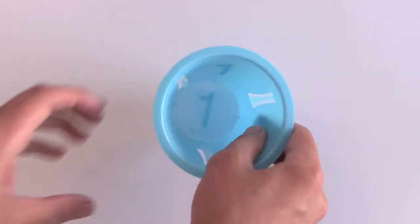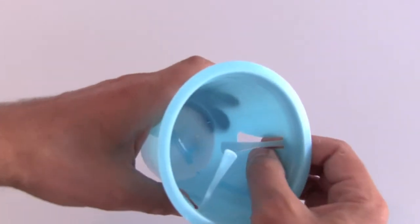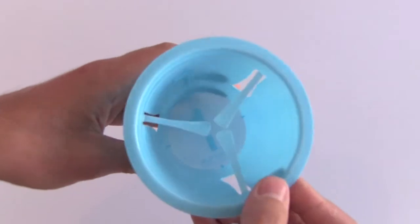This is how you properly set up a slip cup for catching. Fold the tabs inward by pressing the base against the side of the cup. The tabs should be horizontal. Continue to fold until all the tabs are in this position.